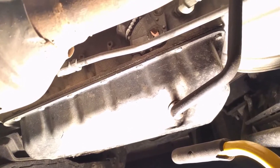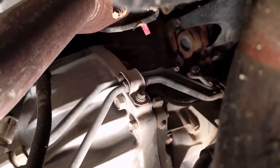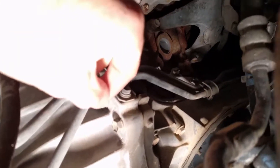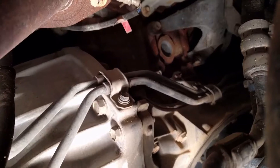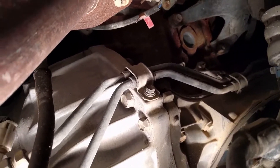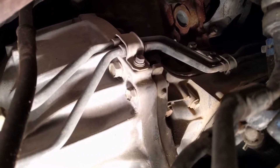Alright, so getting under the vehicle on the passenger side. This is your tranny pan, and you got your transmission — follow that up — and then let me find the best angle. Right there. Okay, so you can see there's a lot of room to get to it. Up above it is the exhaust manifold.